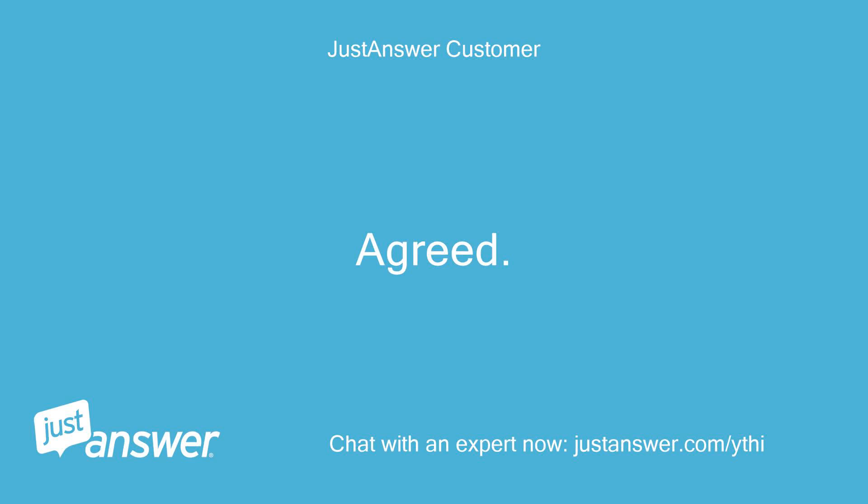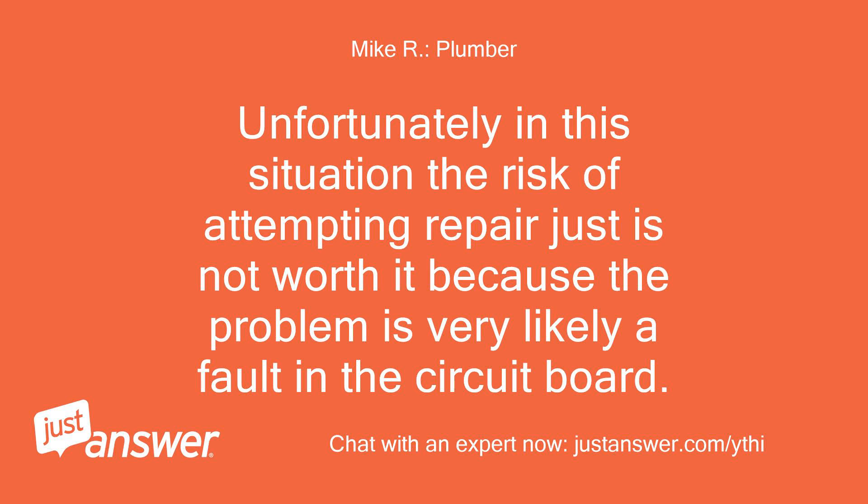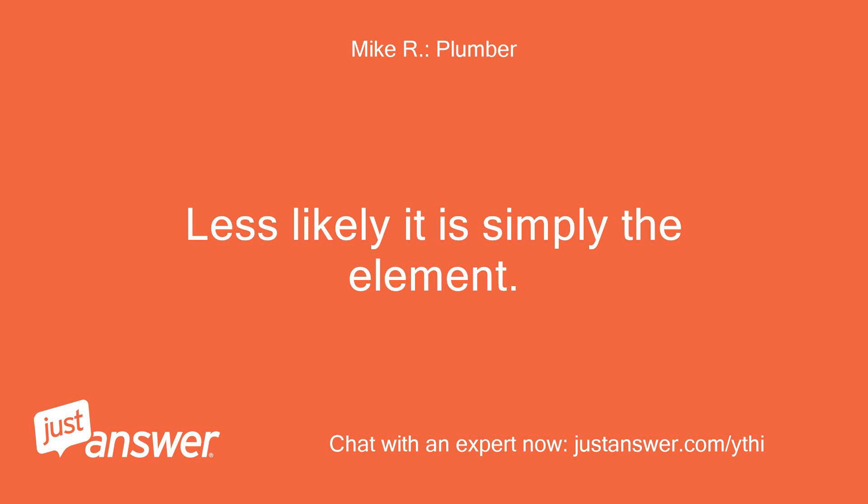Agreed. They put all these fancy bells and whistles on a simple electric water heater and this is the result. Unfortunately in this situation the risk of attempting repair is not worth it because the problem is very likely a fault in the circuit board. Less likely it is simply the element.